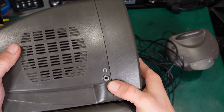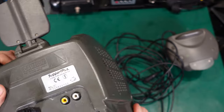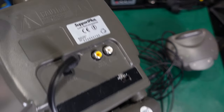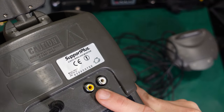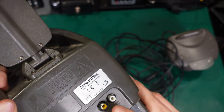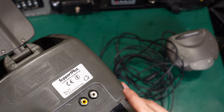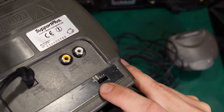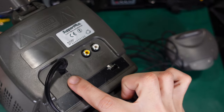Here we've got the switch and the volume adjustment. Here we've got an output for the headphones. And on the back, here you can see audio output from the receiver — the wireless — most likely to plug it into the VCR. And we've got the channel selector here and the DC input.